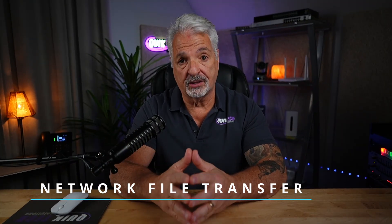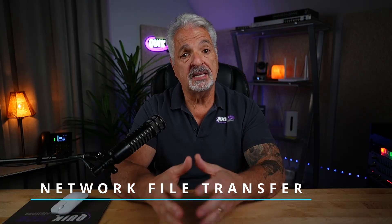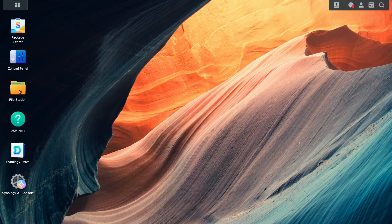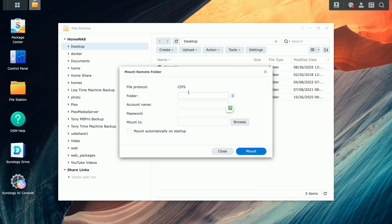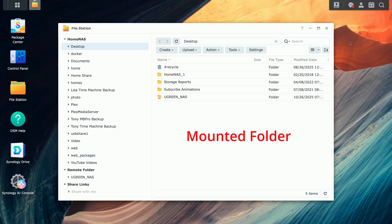The first and probably the easiest method is a network file transfer. You can use SMB, CIFS, NFS, or even RSync. If you have both devices on the same network, any of these would make a great option. On your Synology device, open up File Station, click the Tools drop-down, select Mount Remote Folder, and then select CIFS Shared Folder — that would be a shared folder on your Ugreen device. Once the Ugreen shared folder is mounted on the Synology, you can easily drag and copy files over to your Ugreen NAS safely.